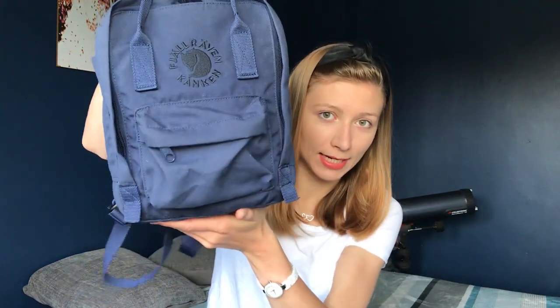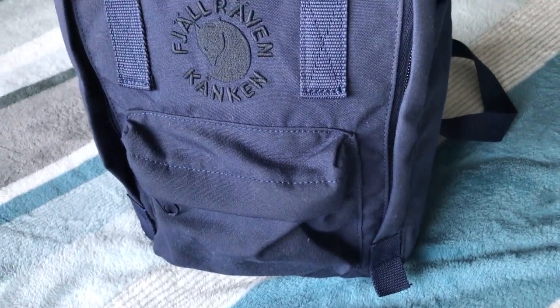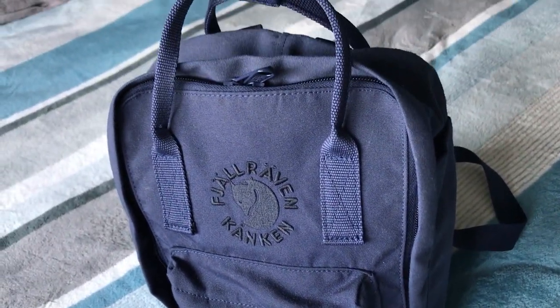Hi guys and welcome to another video. Today we are going to find out if the Re-Kanken Mini is big enough to be used as a weekend bag, so that you can make the most for your money and take it with you as a little mini suitcase. I've got a few things laid out and we're just gonna try to cram them inside and see if they all fit.